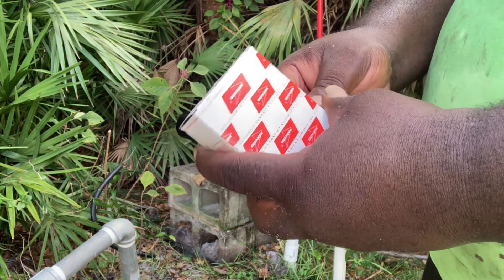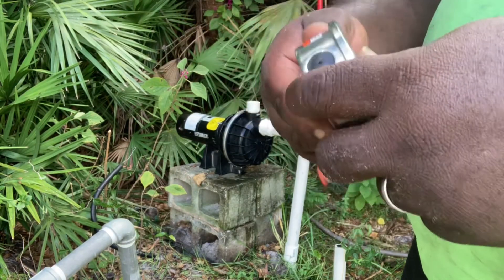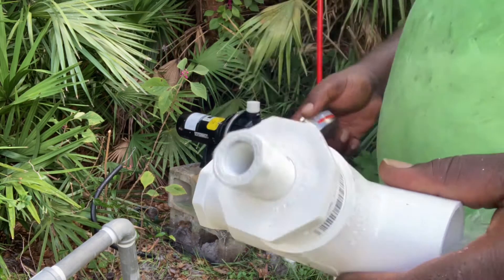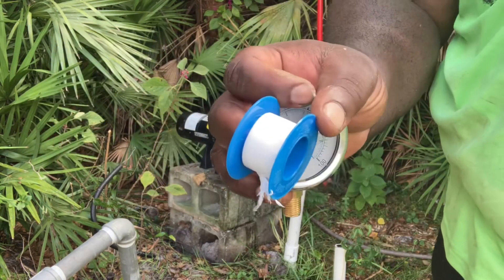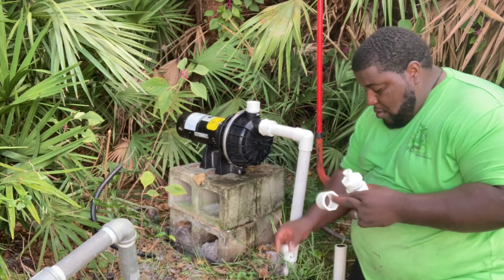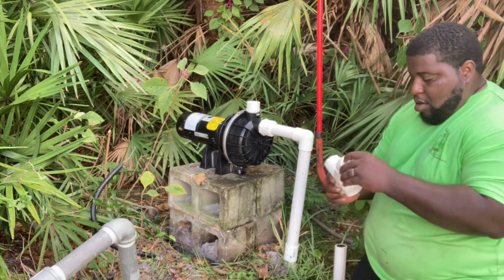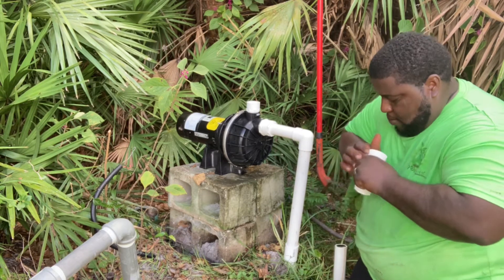Here's the pressure gauge I'm going to use. You can't install a pump without a pressure gauge. I prefer liquid-filled pressure gauges — they're a little more accurate and they last a little longer. You can just screw this right off and screw it right into the top of the T — it's threaded, it just screws right in. Then the blow-off valve goes on the other side. Once again, Teflon — you need Teflon.